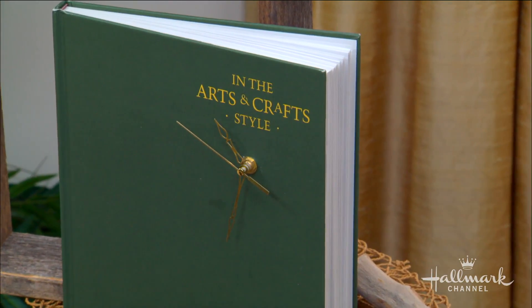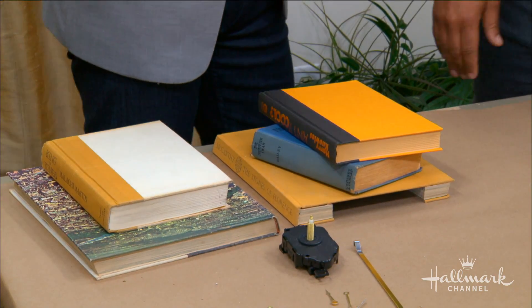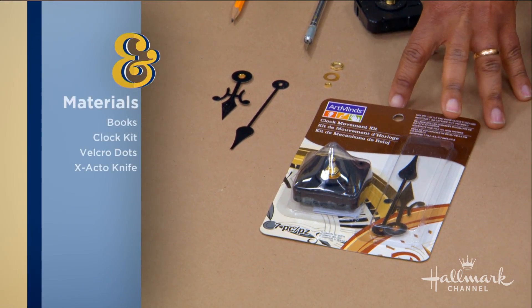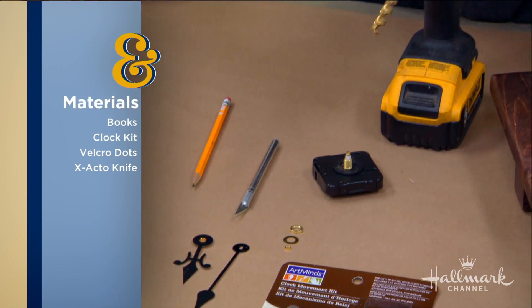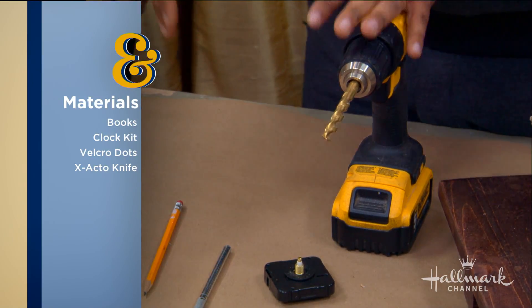Finding a way to incorporate them into the home and not just recycle them always makes me happy. You've chosen some really beautiful books right here. So we've got some old books for this DIY — what else do we need? All you're going to need is a clock kit, which you can pick up at any craft store. They come in different size hands, so pick one that fits your aesthetics. You're also going to need an exacto or straight edge knife, a drill. Very, very simple project. Once you make one or two of these, you can crank them out — great gifts, et cetera.